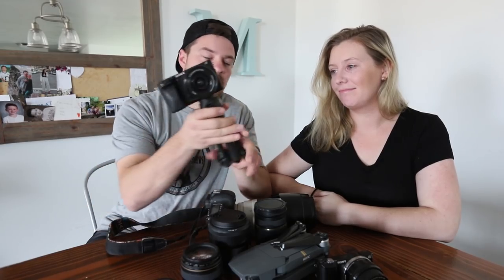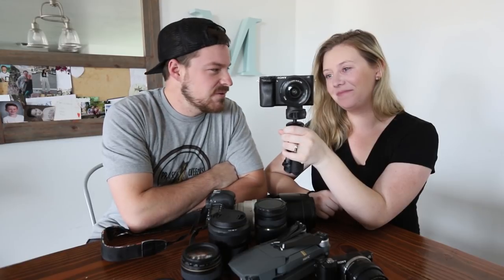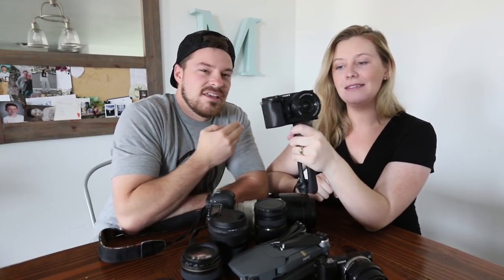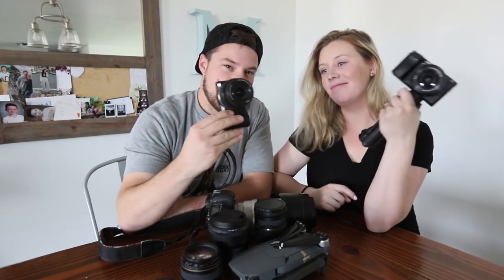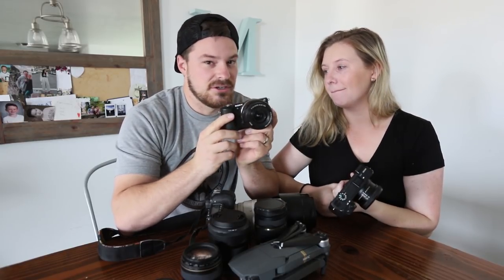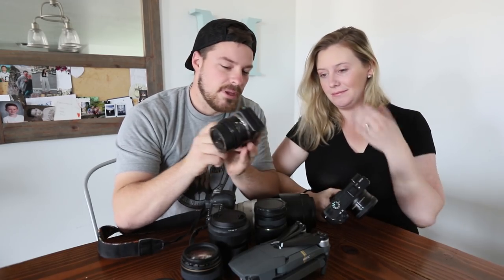This is what brings you the vlog every day — this right here. So this is the Sony A6300. This is actually the second lens because you guys remember at the skate park Cody broke the lens — that's why it's stuck out. So this is our backup lens or camera. It's the Sony A6000.